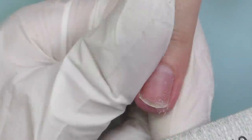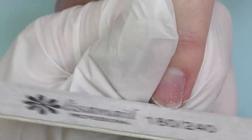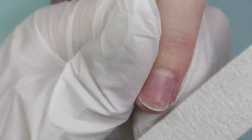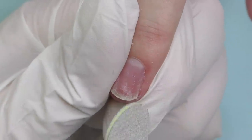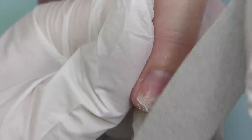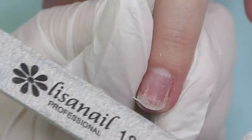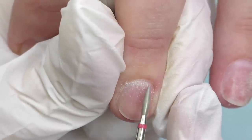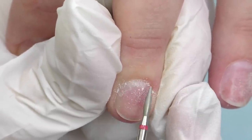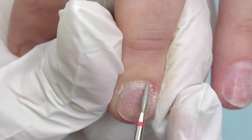I said, 'Well, maybe there was some misunderstanding, but unfortunately I have another client coming up in just one hour so we don't have enough time to do extensions. I have an opening tomorrow - maybe you'd like to come tomorrow?' And she said, 'No, I have a very special evening tonight and I need nails.'